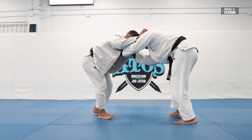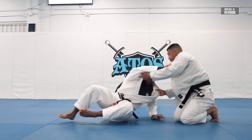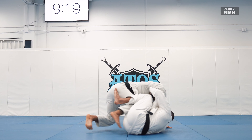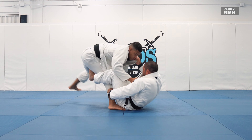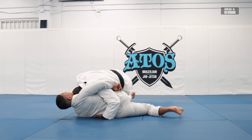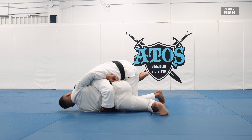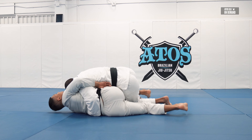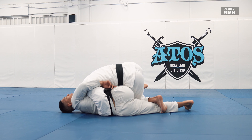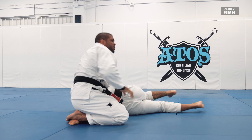That's the first guard pull. Control, forehead to forehead. Don't pull guard straight because then he's gonna pass the guard. Always pull towards the side. See how he staples the leg — just so he doesn't scissor his legs and bridge up. Pressure on the hip and stay. Now you're slowing down and ready to start passing.